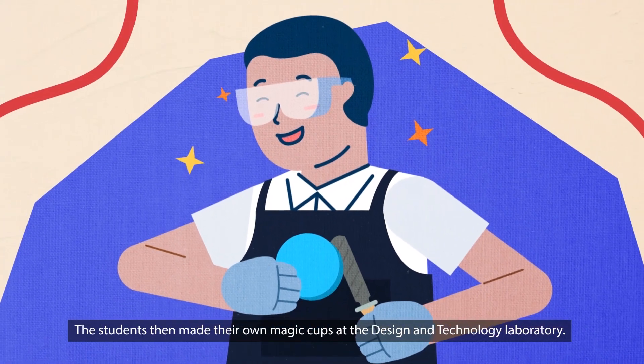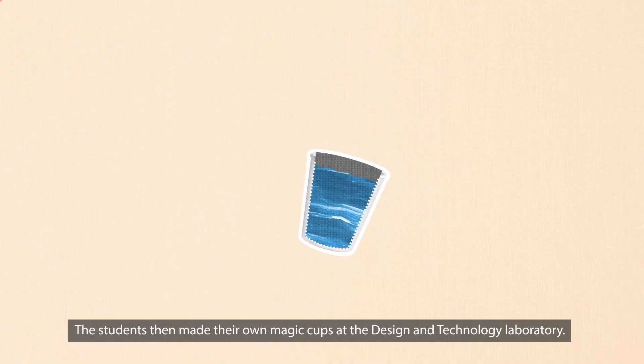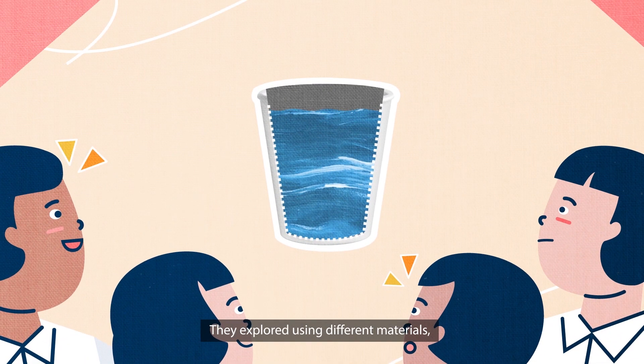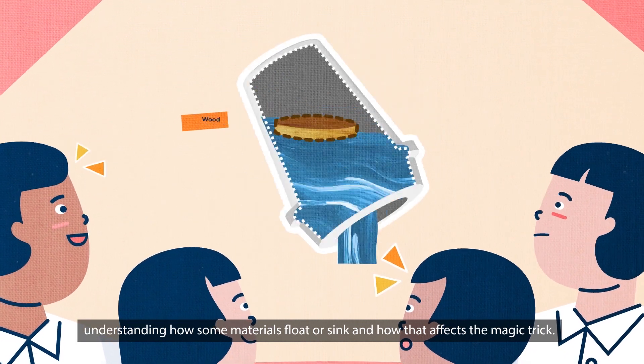The students then made their own magic cups at the Design and Technology Laboratory. They explored using different materials, understanding how some materials float or sink and how that affects the magic trick.